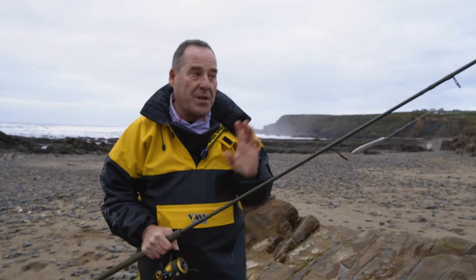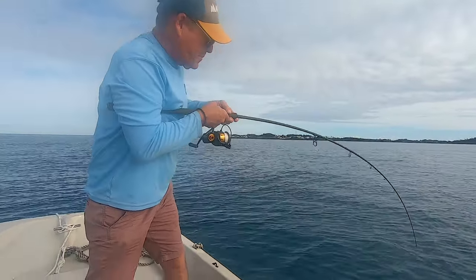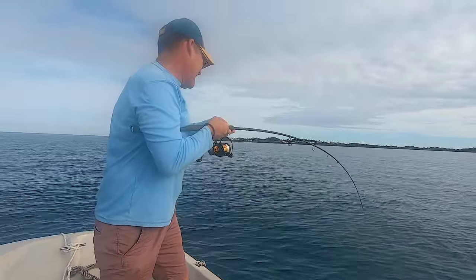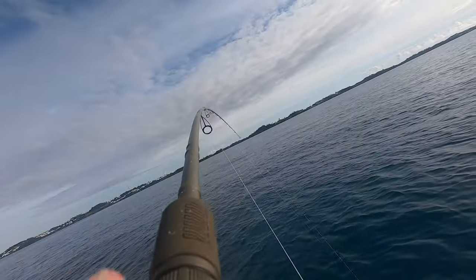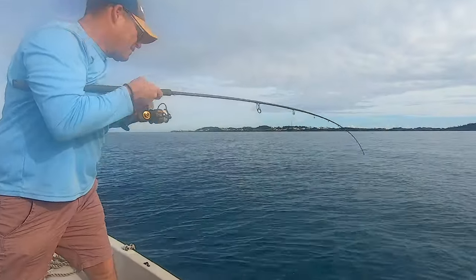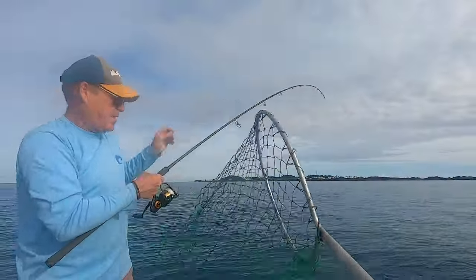I also had the opportunity to take it on a small boat. Now this isn't a boat rod — it's nine feet long and not designed as one — but I did use it and absolutely put it through its paces, as you can see here. Sometimes the rod tip was right in the water, but never did I think the rod was going to break or that it didn't have the backbone to tame some of these fish.